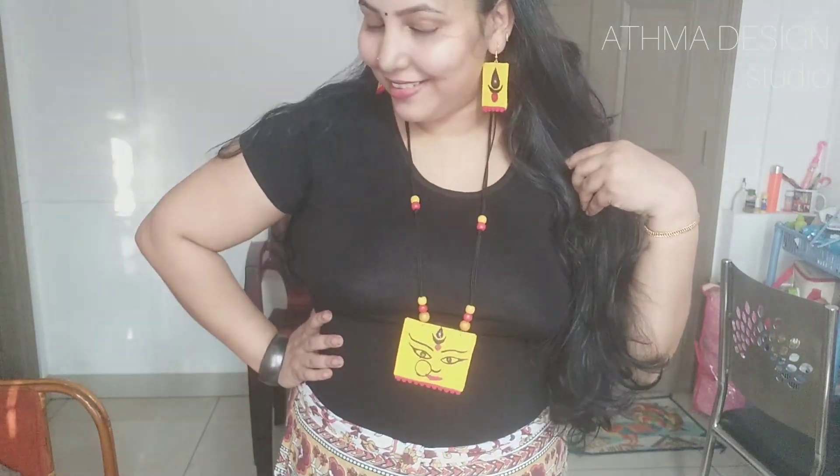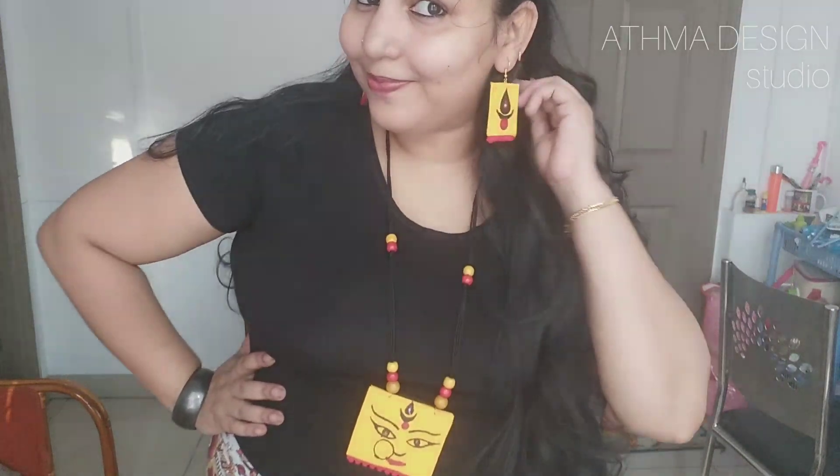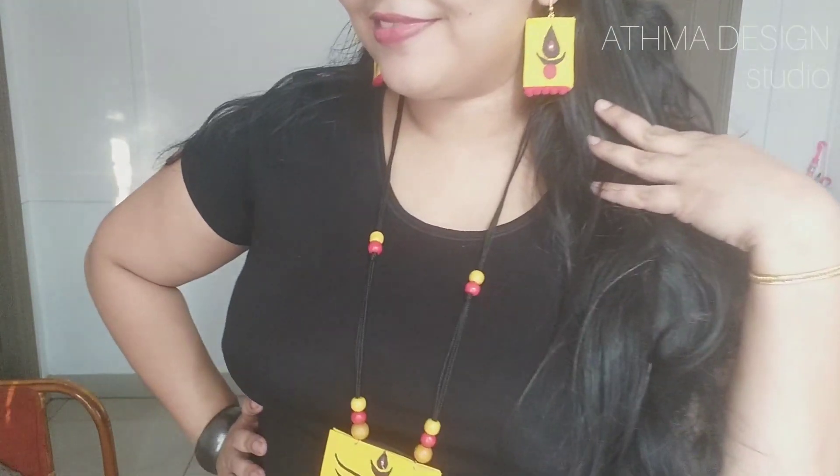We are going to make a lot of jewelry — special jewelry and simple jewelry.